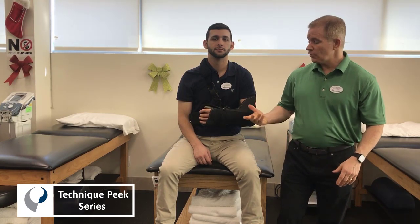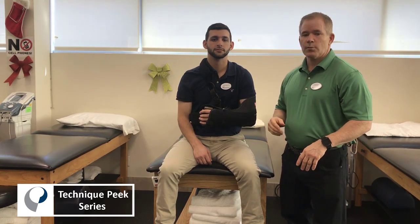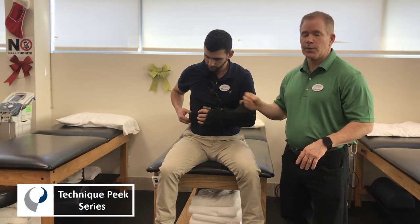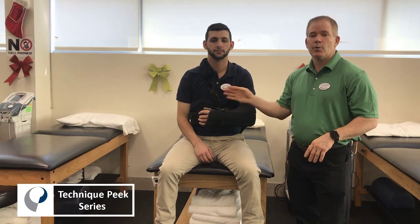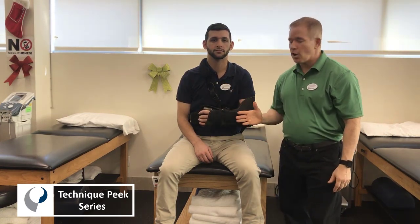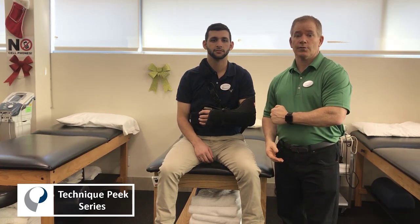As far as taking off the sling, we have the patient start by removing the side strap or the waist strap by unclipping the buckle at the side. The next strap that will be unbuckled will be the chest strap. Notice the position of the arm — the arm should be basically parallel to the floor.